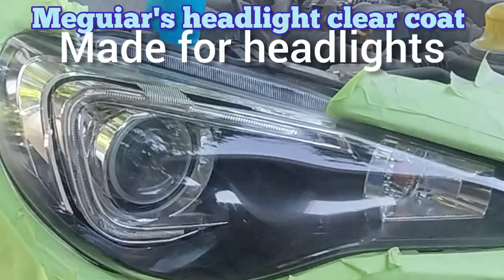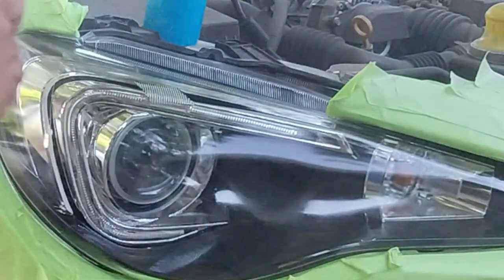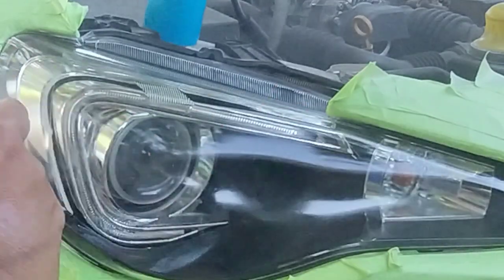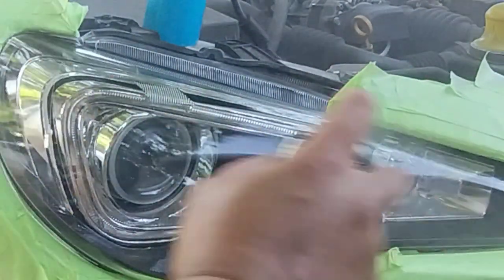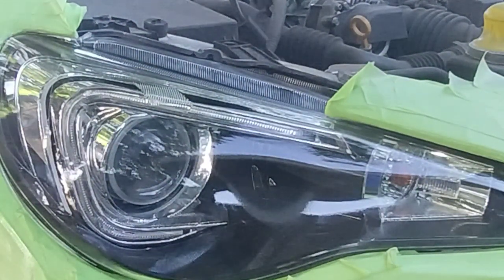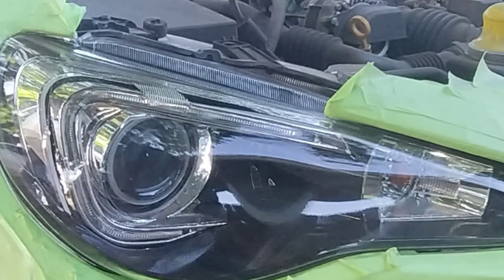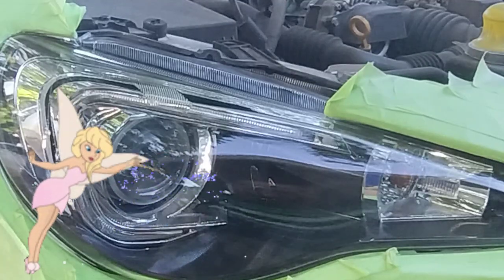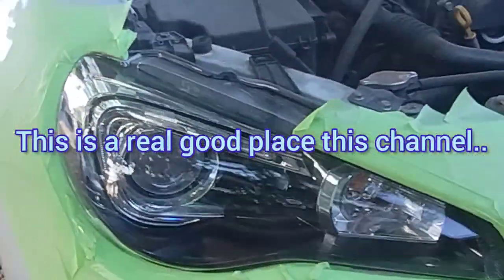Look how beautiful this headlight is already — not one coat, not one drop of clear coat, and look how perfect it is. I try to explain this in every video — that's why I have 90-plus five-star reviews on my shirt. Not a single drop of clear coat and it's that clear. What does that mean? These headlights are going to function at peak level — the way the factory designed them to. They're going to project and throw light properly.